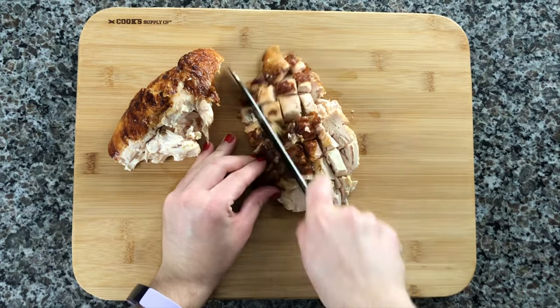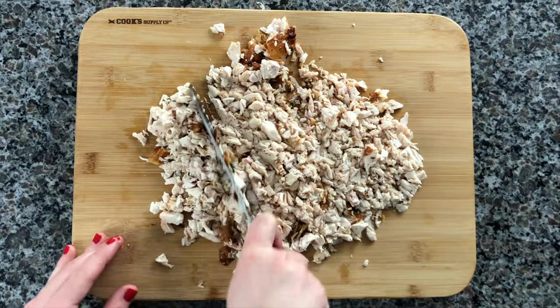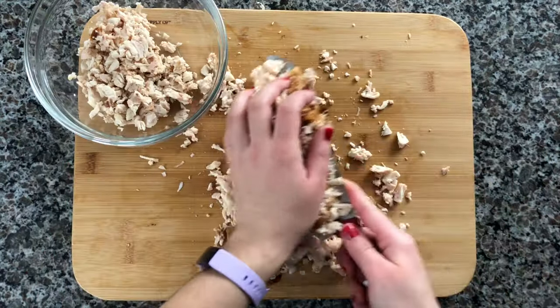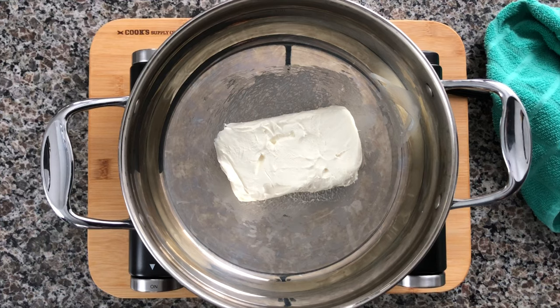You can cook your own chicken breasts or use a rotisserie chicken like I did here, because that way you can use the rest of the rotisserie chicken later on. You can also use a food processor or a mixer to make very small pieces — I just like to do it by hand.